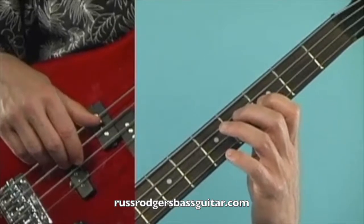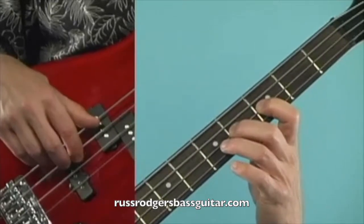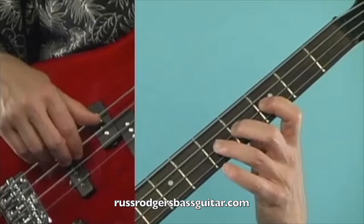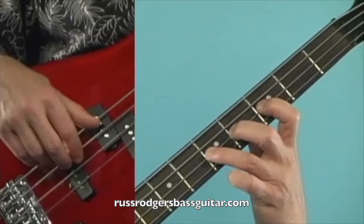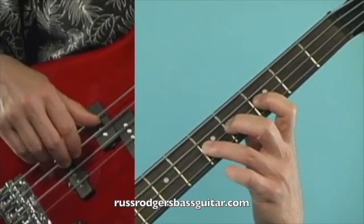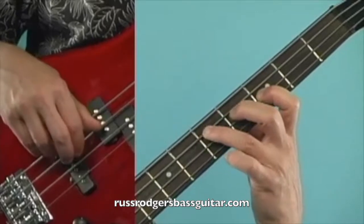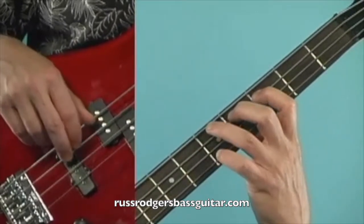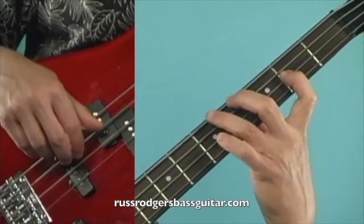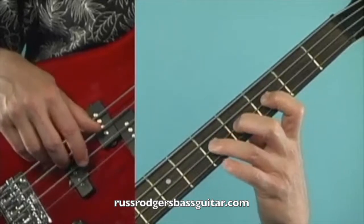Winding up measure four with a second finger fourth fret note on the D string, and then taking us into measure five with a third finger fifth fret note on the D. Let's do measures three and four slowly with a count: one and two and three and four and one and two and three and four and one.